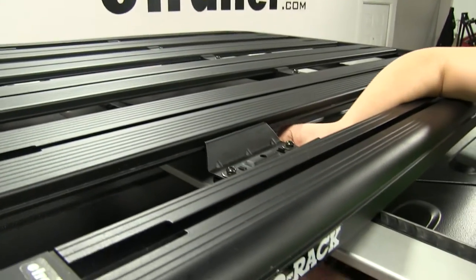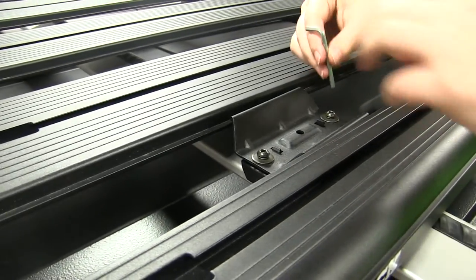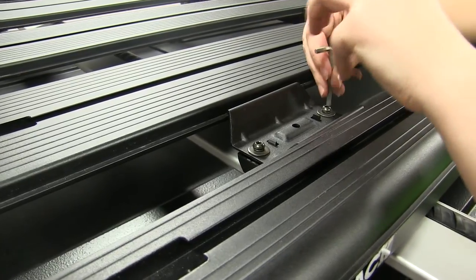Adjust our brackets a little bit and continue to tighten these down. And we can take our included tool and secure that even further.